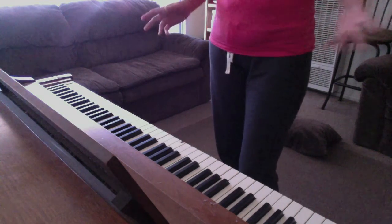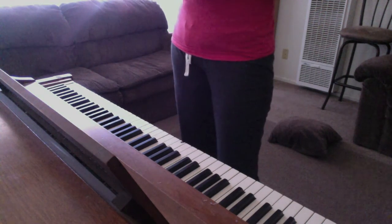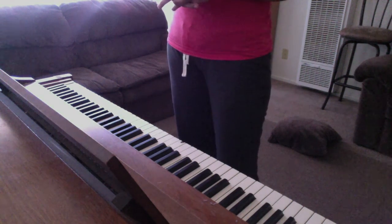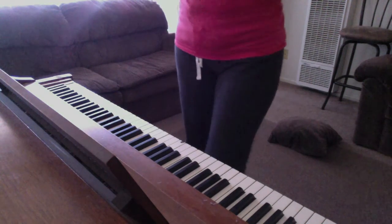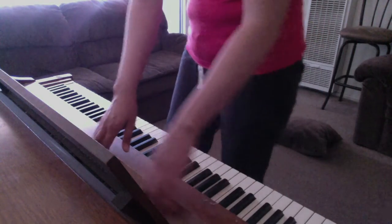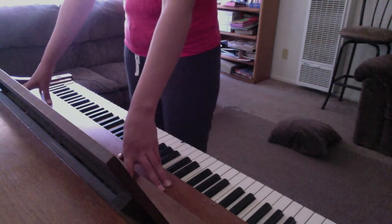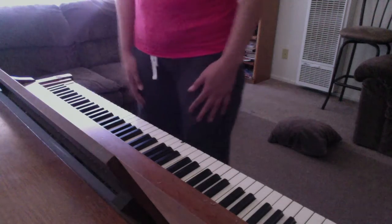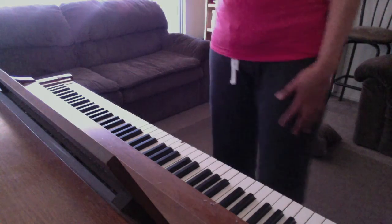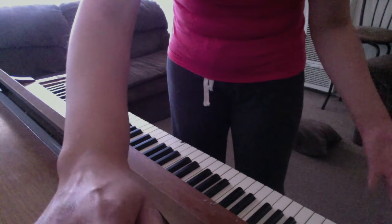I just wanted you all to see the very first look at the piano, and hopefully you'll be able to join me on the journey as I get it tuned and play some songs for you, and see the different improvements being made. I would like to see if it's possible to get it restained, maybe even in a darker finish, something more modern, and then definitely replace the damaged parts. I'm just really excited and I want you all to see what's going on.